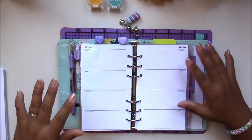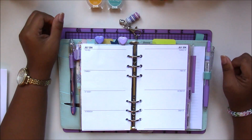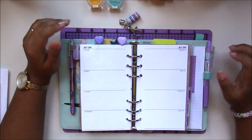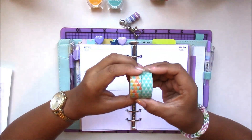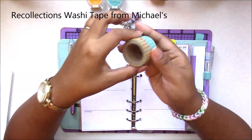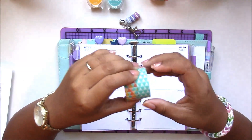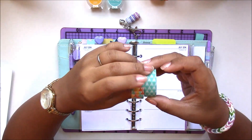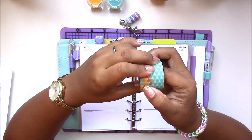My theme for this coming week is going to be triangles — a geometric theme, something I haven't done in a while. It's been summertime here so I'm using a lot of summertime colors. My inspiration is these washi tapes I got recently from Michael's craft stores. I really wanted to use these colors — this turquoise teal color and some yellows and oranges — in my pages for the week.